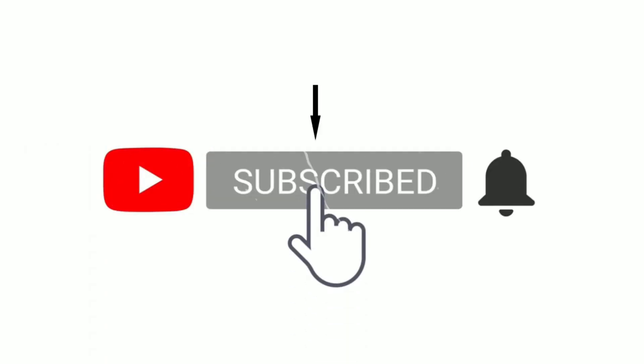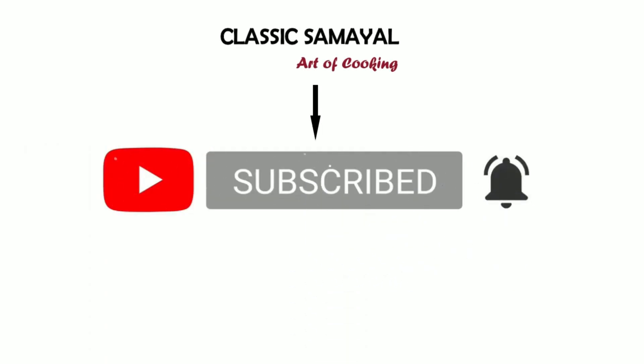Hi Friends! Welcome to Classics Amel! Today, we will talk about a recipe video. I will show you a video about Christmas Kudu.